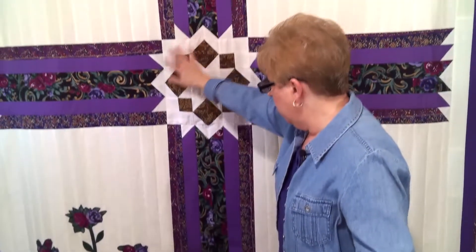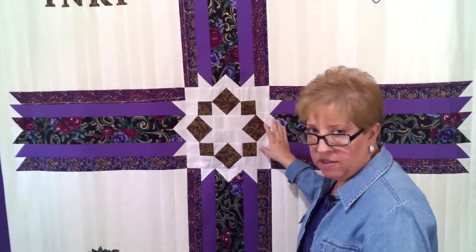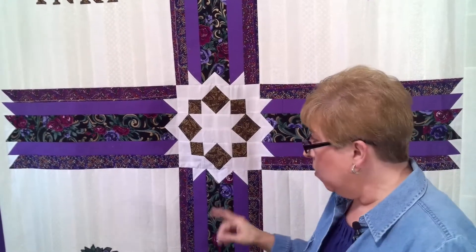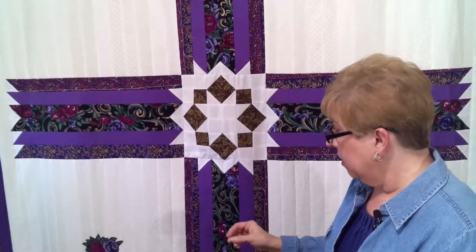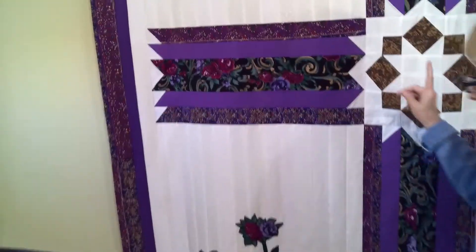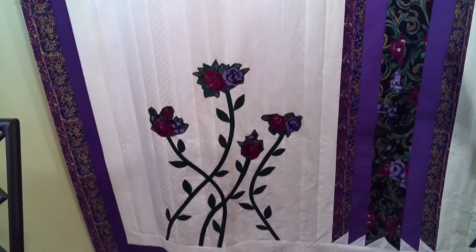That's how you make the cross — the star, the crown of thorns, sometimes called a carpenter wheel — in the middle of the cross. You will also need two and a half inch squares to go along the end of the beams at the bottom and at the top of the quilt, and I believe you need 40 of those.